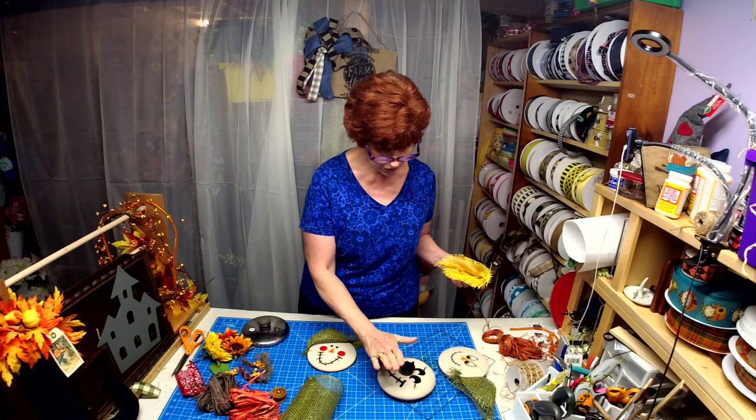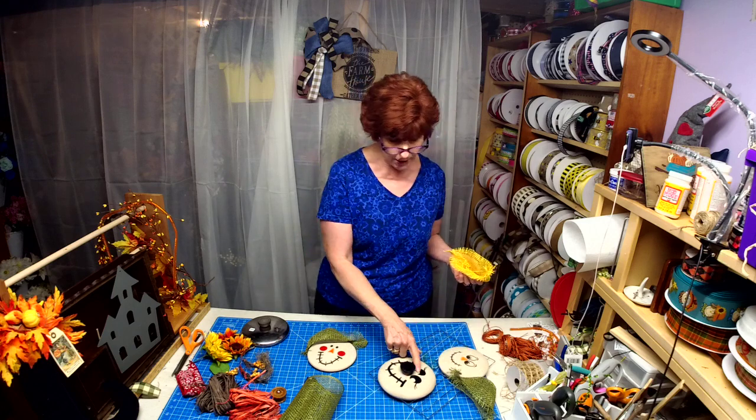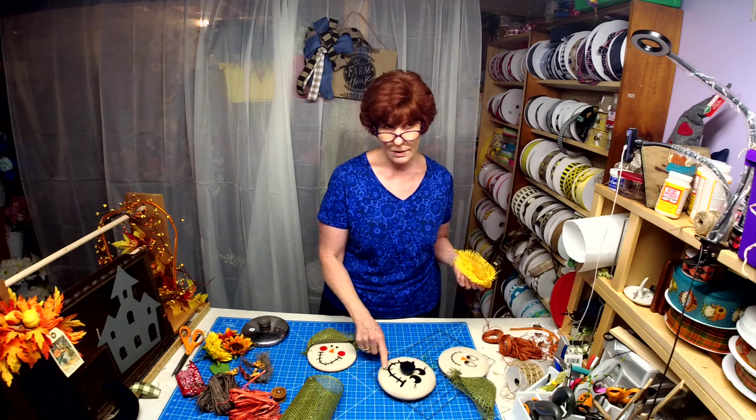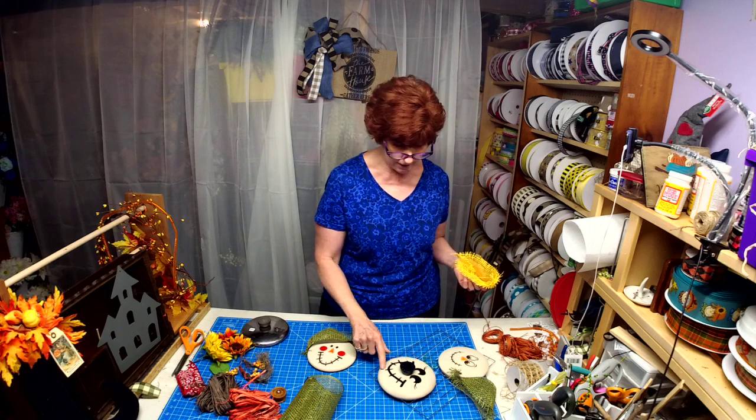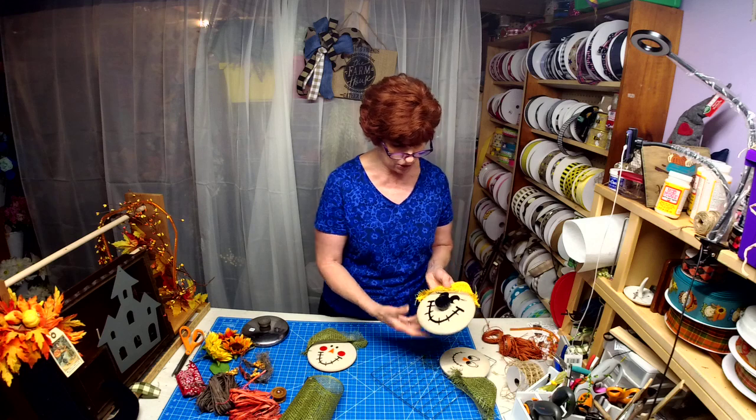In essence, what you're doing is spray painting the lid first, then you can use marker, felt, or vinyl — whatever — to decorate these lids. It's totally your choice.